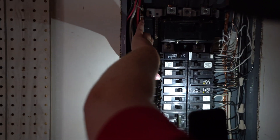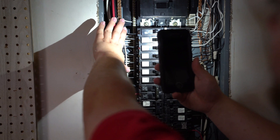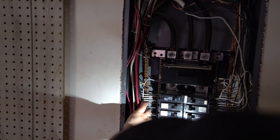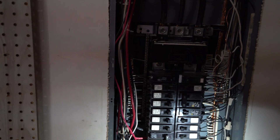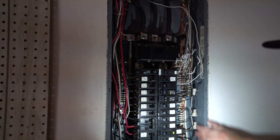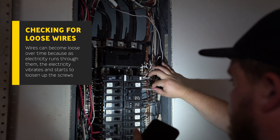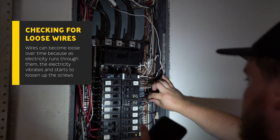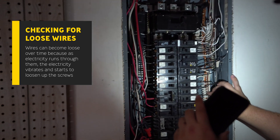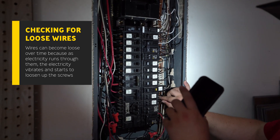You want to be really careful when putting your hand in here. Over on this side, there's no electricity moving, so it's safe to put my hand there. But if I put my hand anywhere close to the middle parts where the breakers are, that's where the dangerous zones are. Next thing is I'm also going to pull on some of these wires on the breakers to make sure none of them are loose. Wires can sometimes get loose over time because as electricity runs through them, it vibrates and starts to loosen up the screws. We just want to make sure nothing is loose.